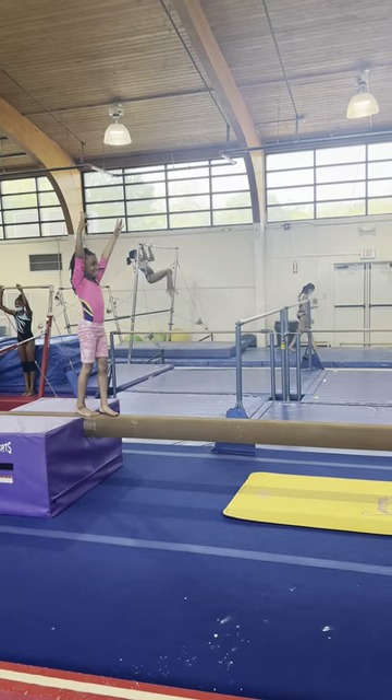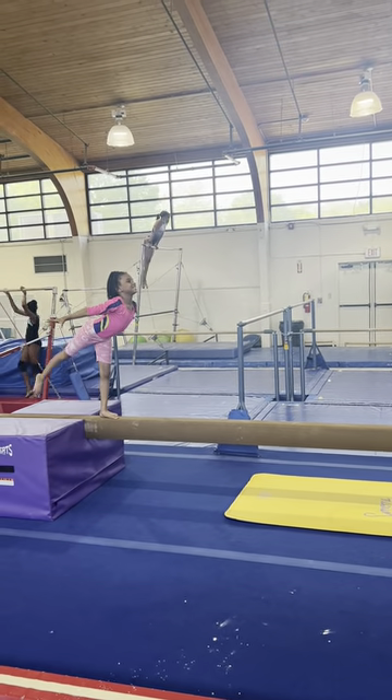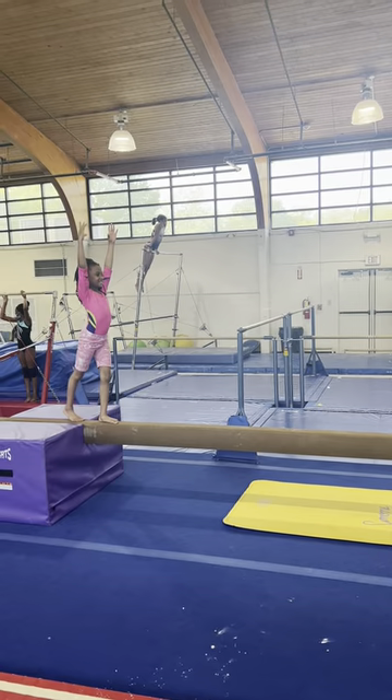And arabesque. Chest up. Point your toe. Hold. Good. And coupe.